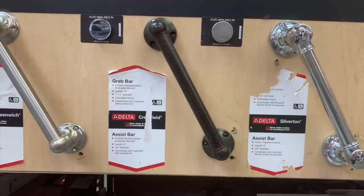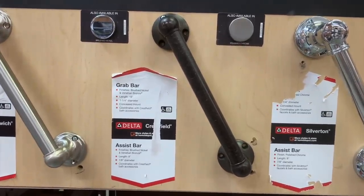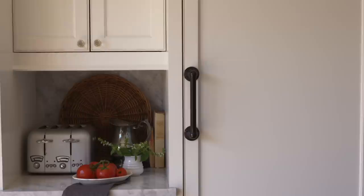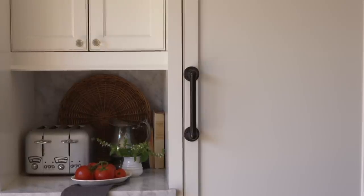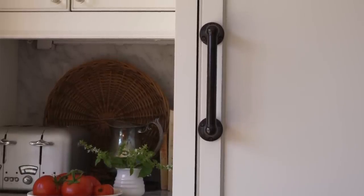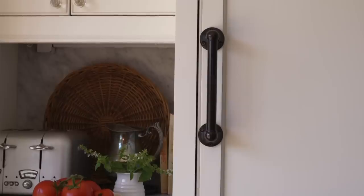Mine are separate units, so I would have needed two handles. I'm strolling through the bathroom section at Home Depot and what do I see but bathroom safety bars — the kind that help somebody get in and out of the tub. They're really sturdy, they come in oil-rubbed bronze. Perfect! So I bought two of those and I couldn't be happier.